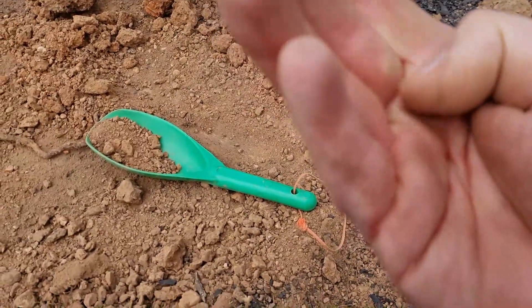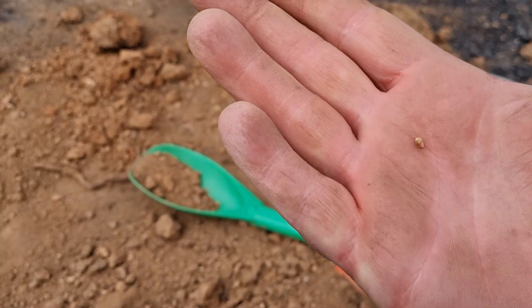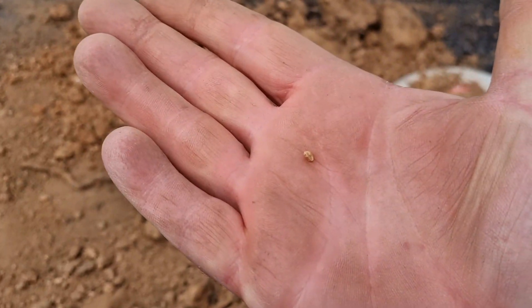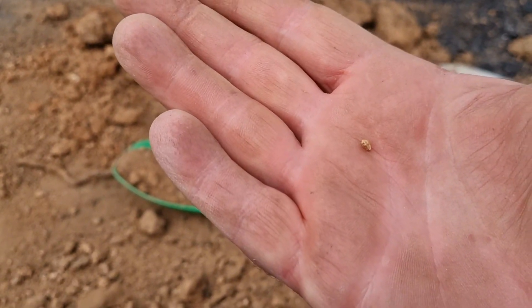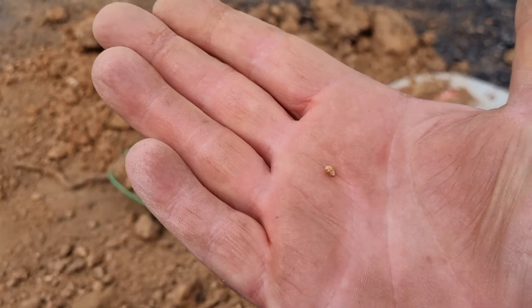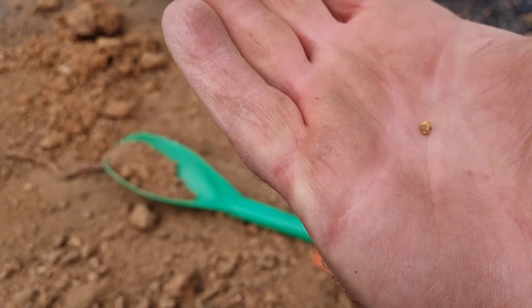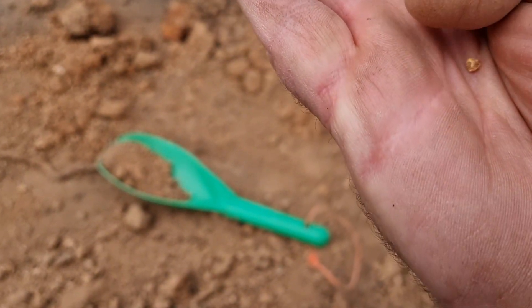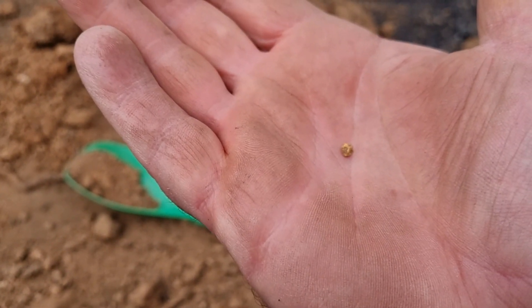What is it? Nice little piece of gold — that's not bad. Clear signal from the surface. It's only a little baby one, sub-gram. But still, it's the right colour. Looks like a BB shot, but it's gold. Thanks for watching — I'll try and get some more gold.